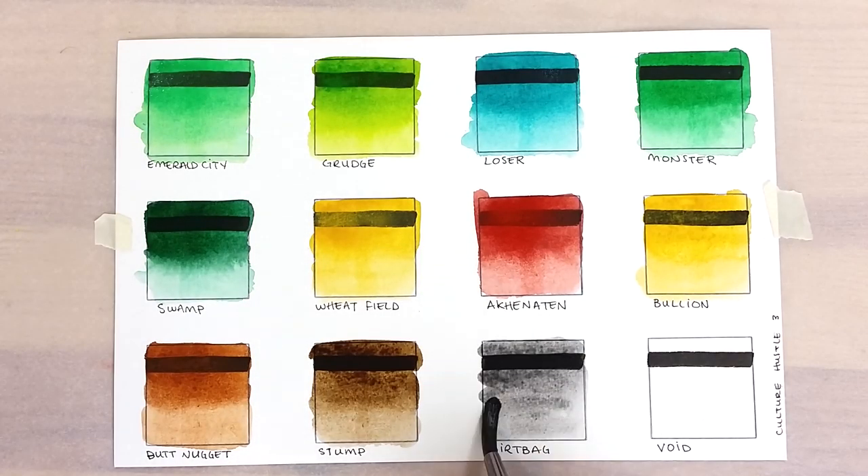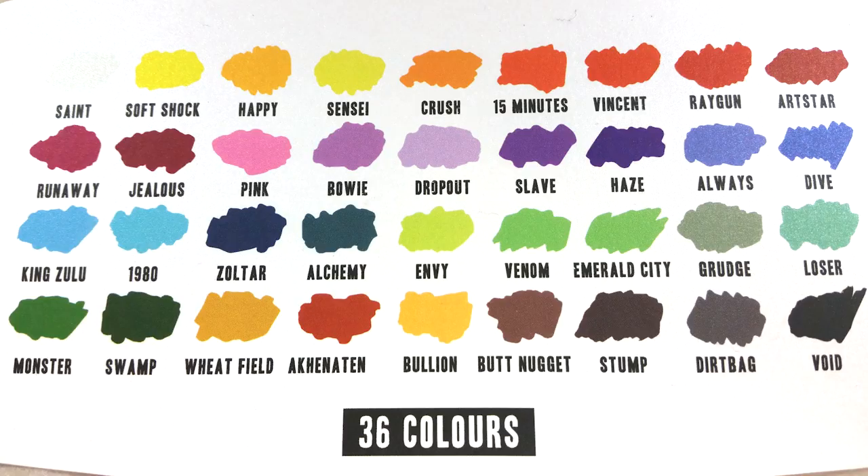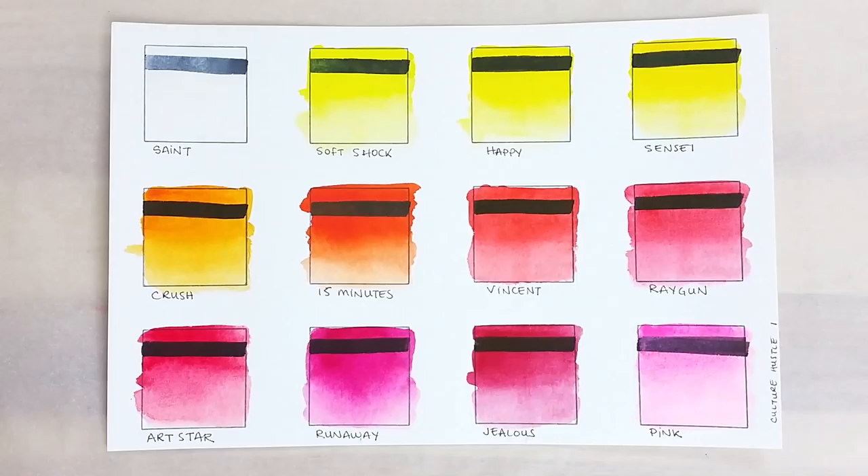The colors all rewet really well except for the light purple, Dropout, and the pink color, Pink. Those two required a bit more work. With 36 colors, the range available from this palette is really quite nice. The colors seem to be nice and vibrant.